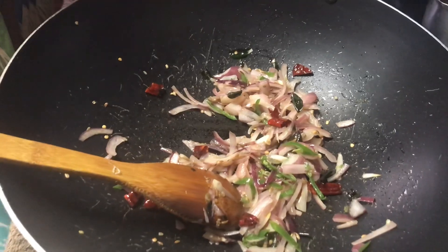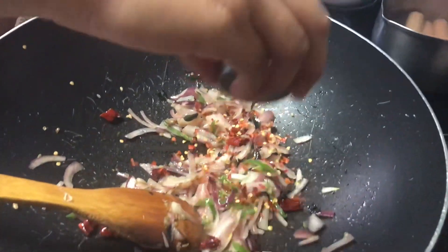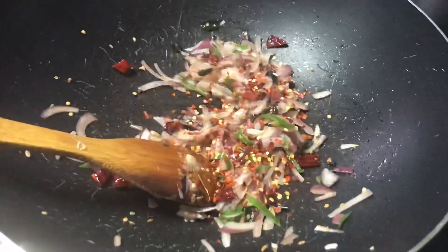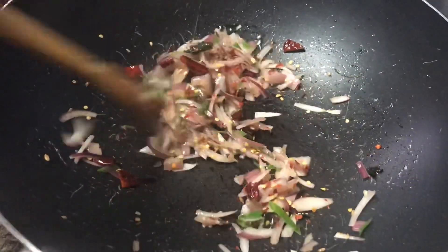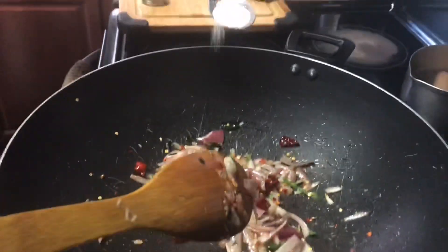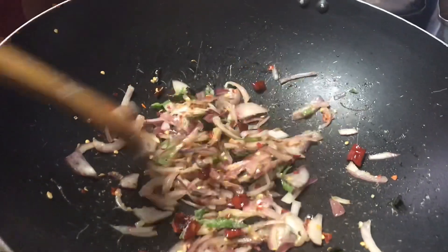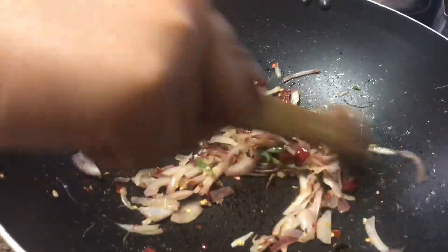After 5 minutes, add your chili flakes — around 1 tablespoon or more. Mix that, then add your salt, around 1 teaspoon, and mix for about 5 or more minutes.